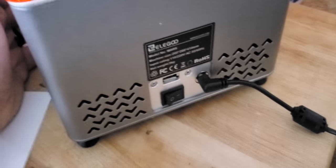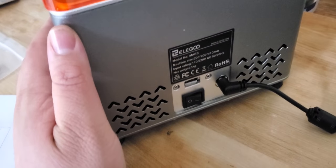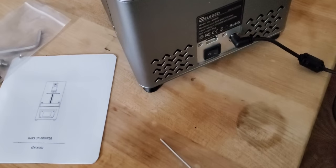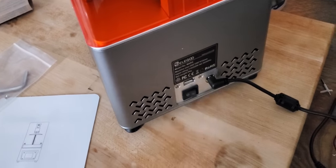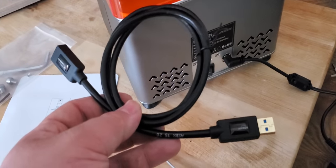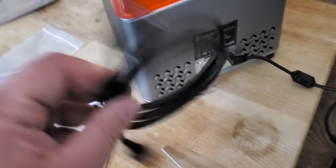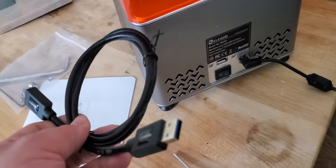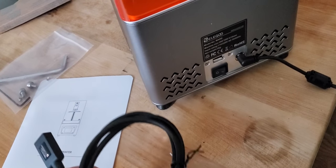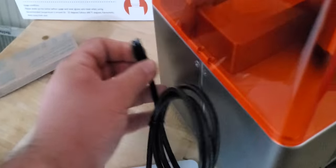One of the biggest complaints about the Elegoo Mars is that the USB is in the back, so that's something a lot of people nitpick about. I would also prefer not to have to turn the printer around every time I wanted to insert the flash drive. So I went ahead and bought a three-foot USB extender cable — this is meant for data transfer and it's USB 3, so it should work great to extend it out to the front.